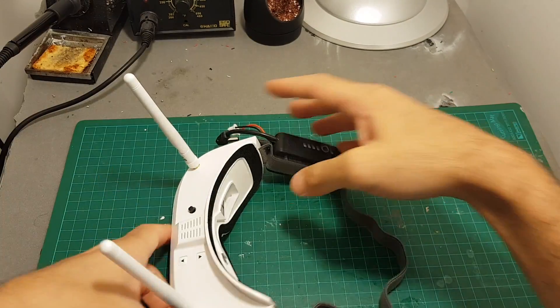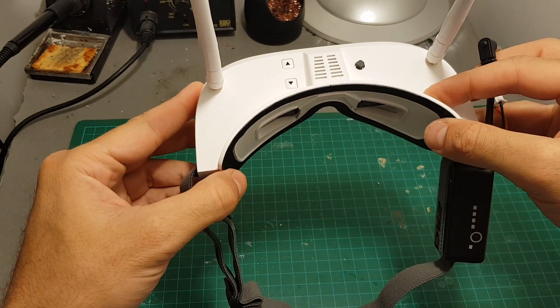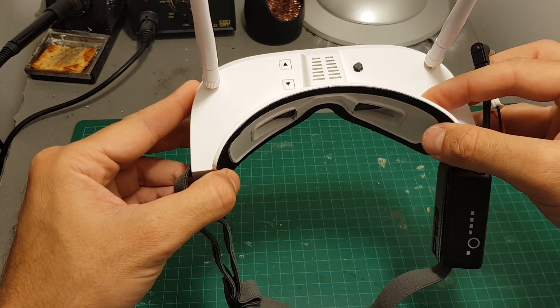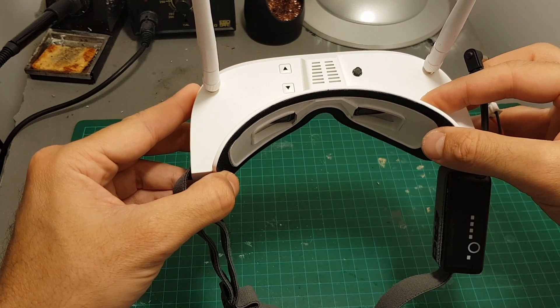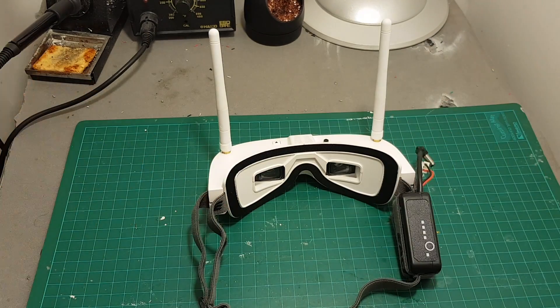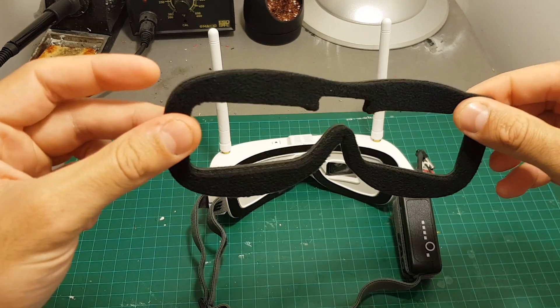The FOV of the goggles is pretty small, and if you're going to keep using the provided foam, your FOV experience is going to be highly damaged and probably you're going to be very disappointed with the field of view. So what I suggest you do is get a slimmer pad like this one.